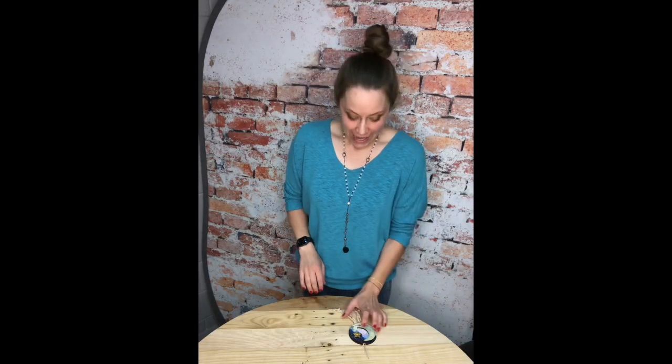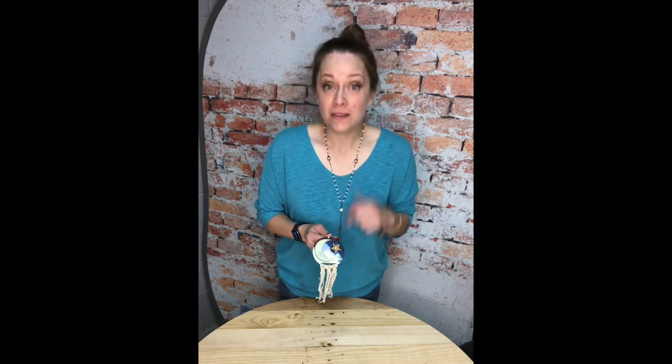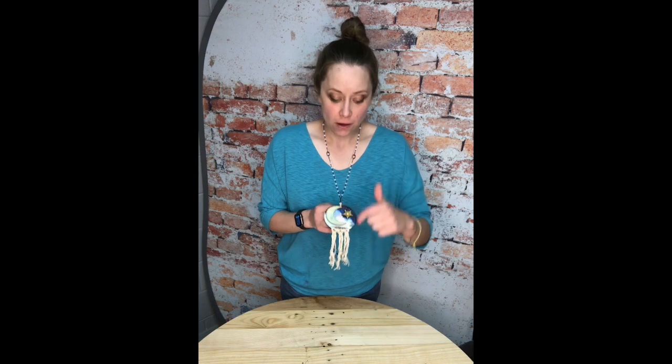Hey there, it's Rachel again. I just wanted to give you the intro to this macrame watercolor combination project. In the kit you'll actually receive the pieces for the moon — there is an inner and outer piece that may have become separated, but that's totally fine, just put it back together. You'll also get a star, all the watercolors you'll need, and some string.